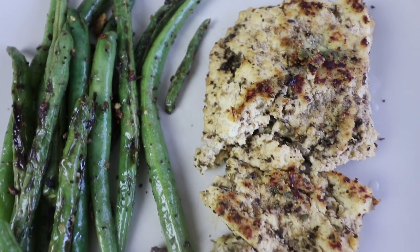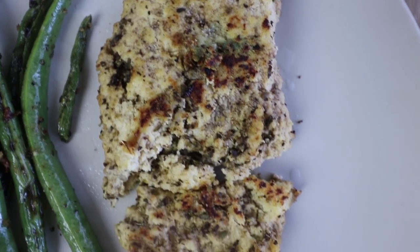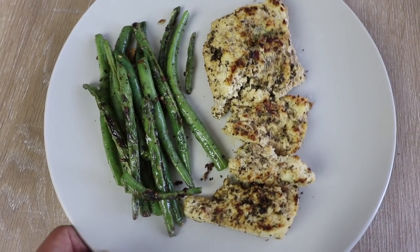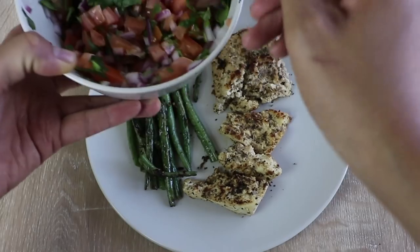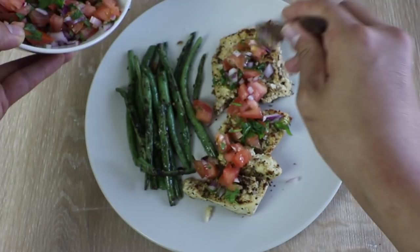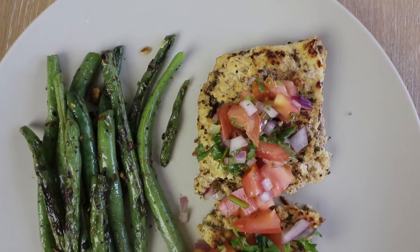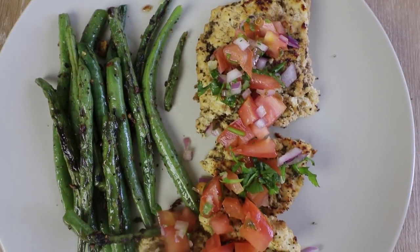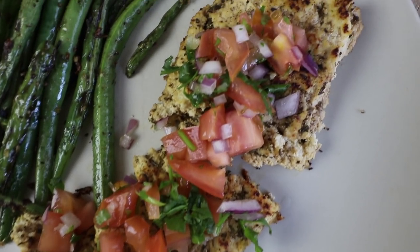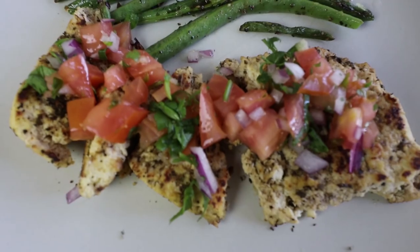And here we have it — we've just placed it onto a plate. Doesn't that kind of look like fish? Honestly, the tofu already had so much flavor you could just eat it like that. But it was so, so good with the salsa. The salsa just created such a nice balance and such fresh taste. I highly recommend trying this. This would be a really, really great thing to serve at a nice dinner party.